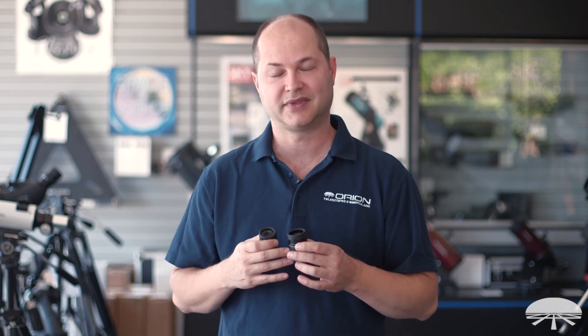All right, well there you have it — these are the EF Wide Field Eyepieces, a very nice step up from your standard Plossl eyepiece. When you want a little bit better eye relief and a wider field of view, these will be a nice addition to your collection of eyepieces. Thank you very much. Clear skies.